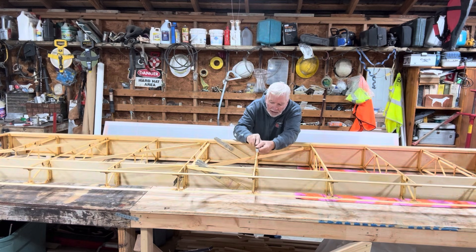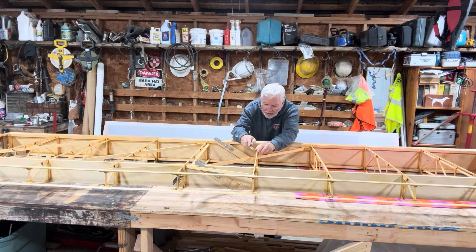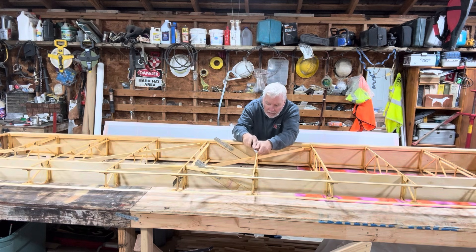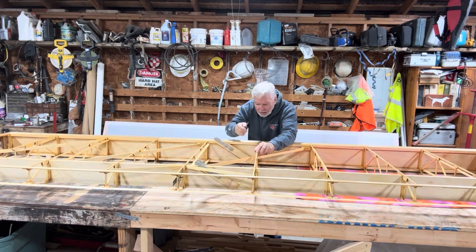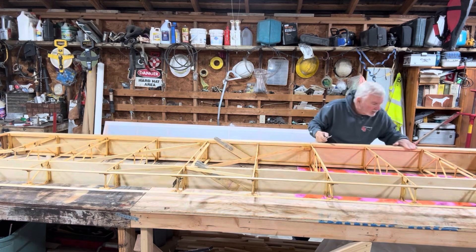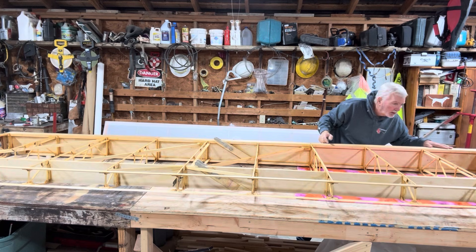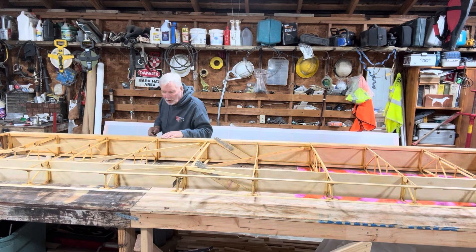Getting some of these high spots — I think this is epoxy here — dripped down. It's hard. I might take the grinder or the Dremel to that. I haven't used it in a while.